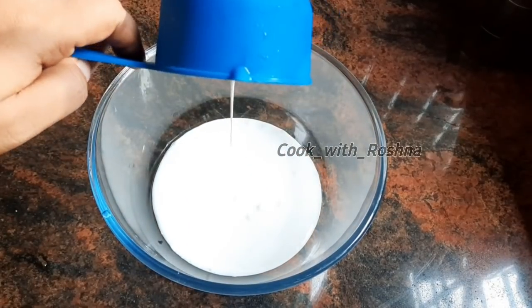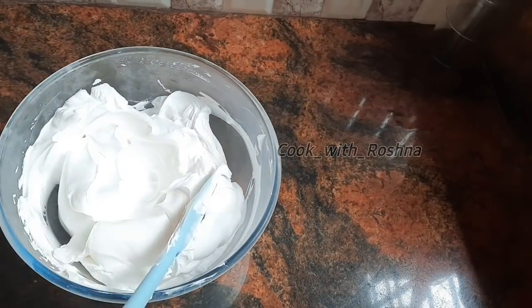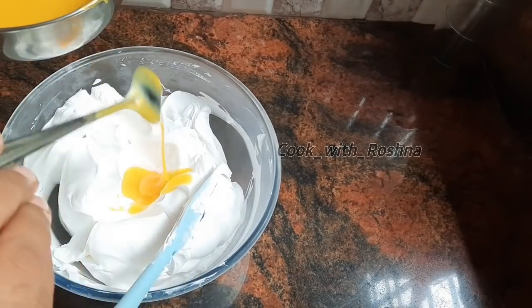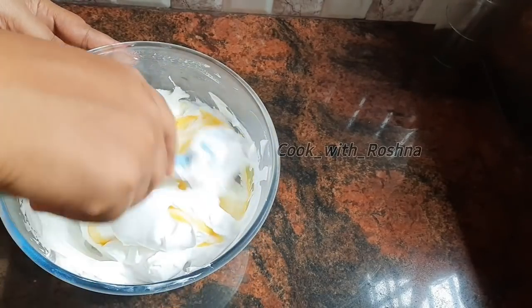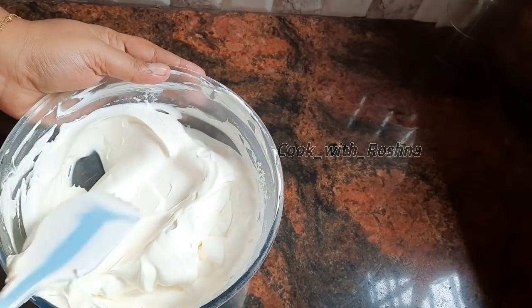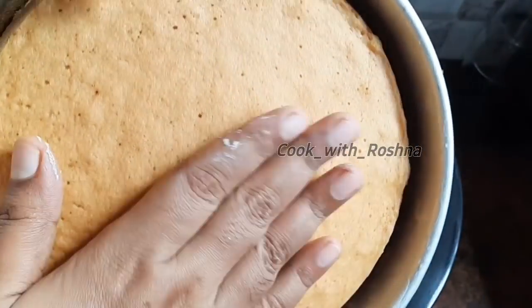1 cup of whipping cream — make it a little boil. 1-5-6 tbsp of whipping cream. Make it a little boil. Now we have the cake — 2 cups of whipping cream. Before we add the cake, make it smooth.